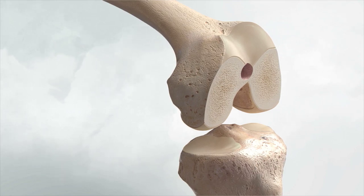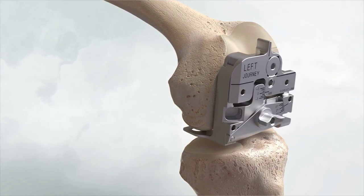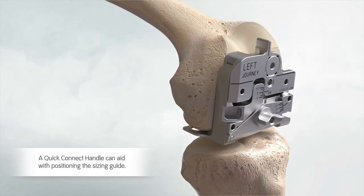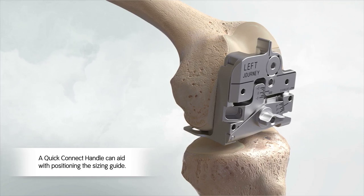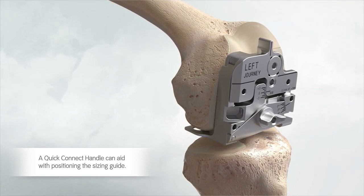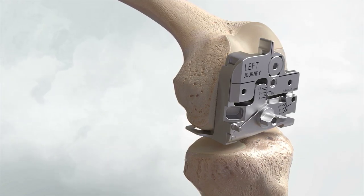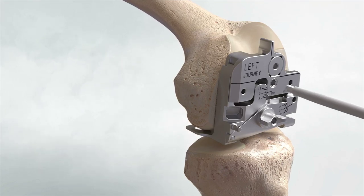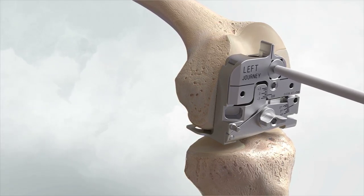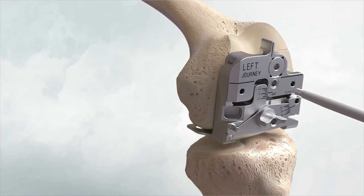Place the left or right Journey 2 DCF sizing guide on the resected distal femur. With the medial paddle mated to the posterior medial condyle and the sizing guide flushed to the distal resection, place a 45 mm headed speed pin through the hole just above the medial paddle. This will secure the sizing guide for the remainder of its use. If there exists a known flexion-extension imbalance, unlock, translate, and relock the drill guide appropriately.